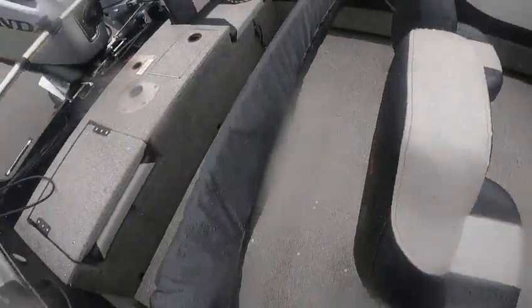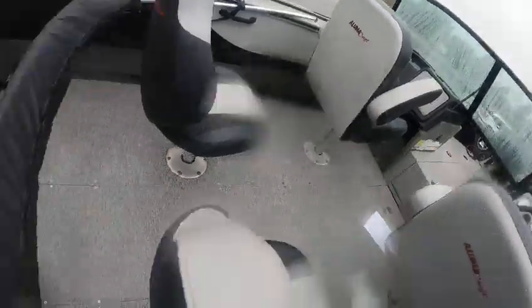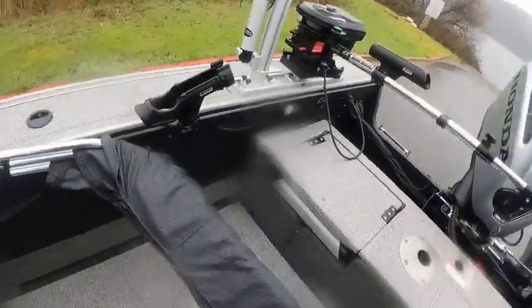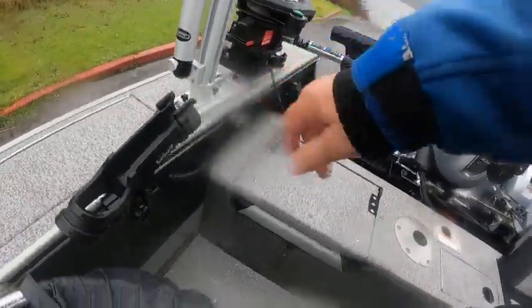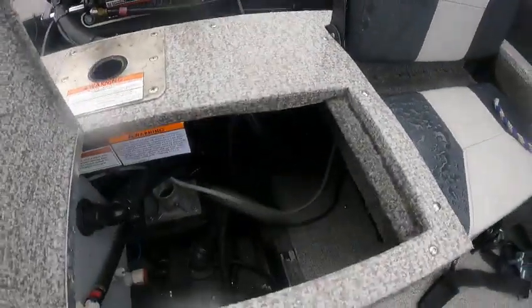I'll get up inside. Top back seats flip up, flip down — these are removable, removable, removable. Up under here, a little bait box. Up under here you got your pole extension — I've seen that in there — that goes in there for a ski pylon.